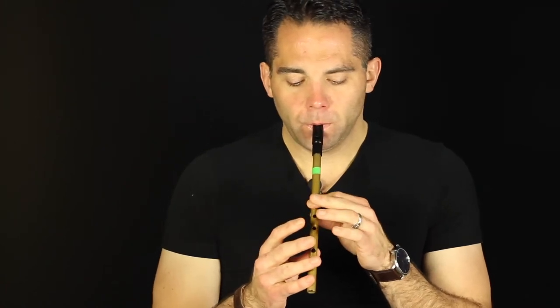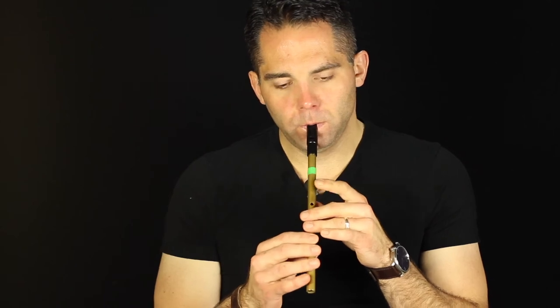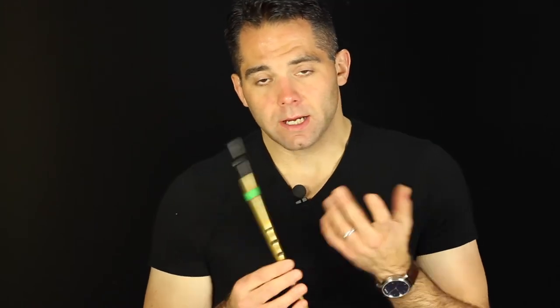Then it comes back around to the A part. So, not a ton of notes in that one. Hopefully you'll be able to pick that up. Because it's a slower tune, you've got some room for some slides, some quicker ornaments. There's not really any rolls and stuff like that, but there is a bit of vibrato. I'll just kind of run through some of the things that I like to do with it, and then a bit of the variations as well, because you can kind of play with it a little bit.